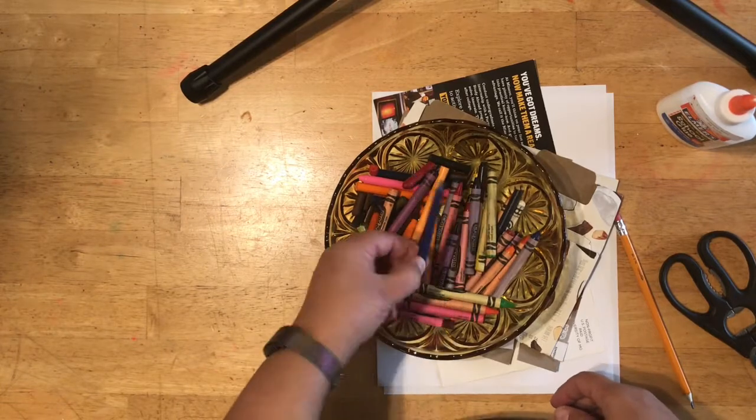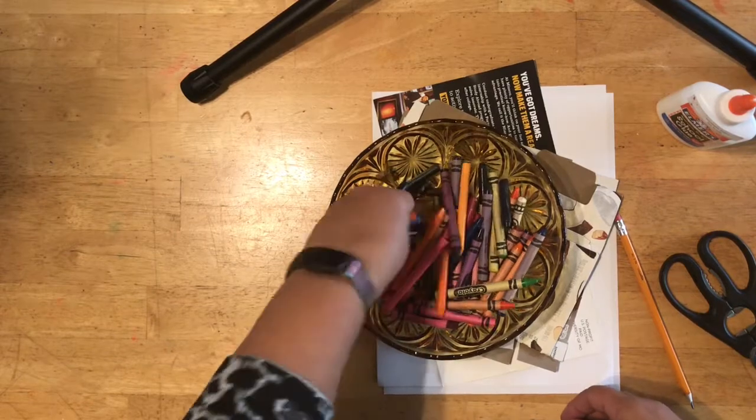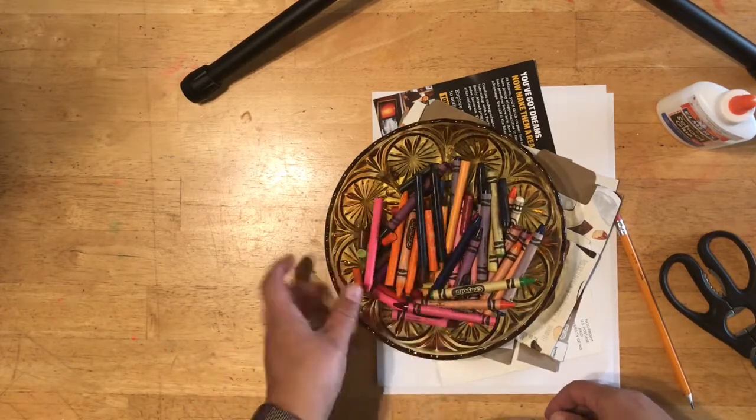Crayons with the paper peeled off are really good for this project, so if you have old crayons they're going to be just fine.